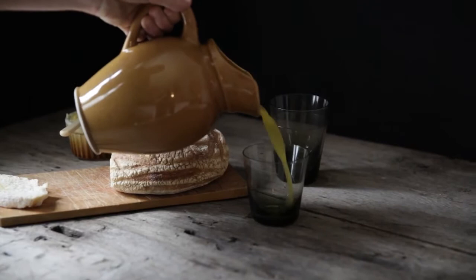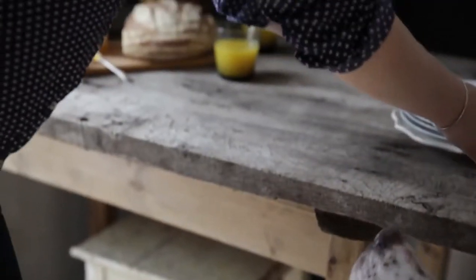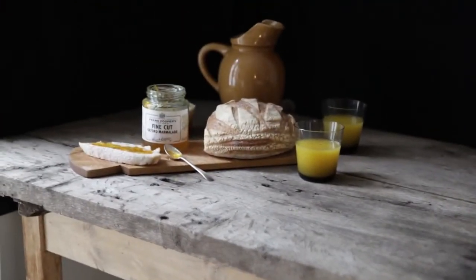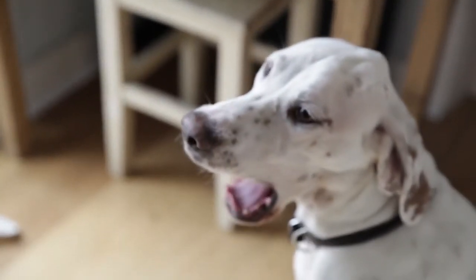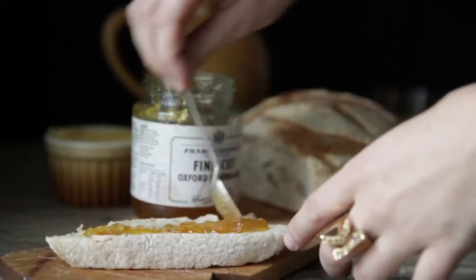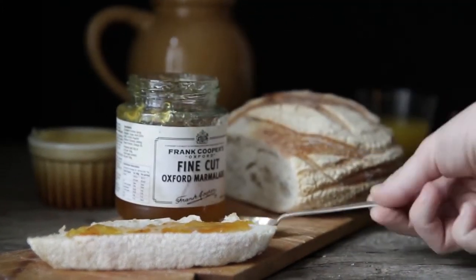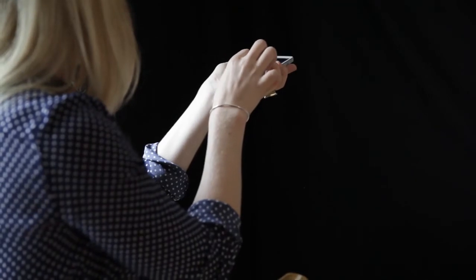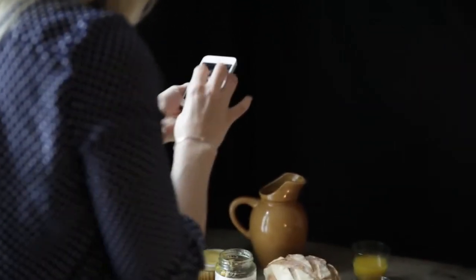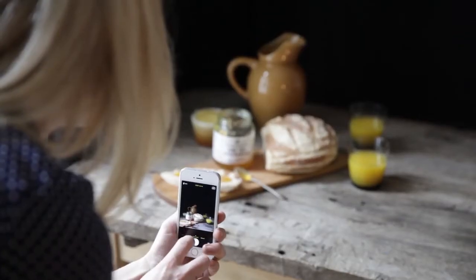We're going to set scene number three. We've cleaned out scenes one and two because I want this to be where everyone sits down and enjoys their breakfast — the bread, the orange juice — set up as a full breakfast table. What's important to keep in mind is the height and how you're going to shoot it. If shooting from above, think about how high or low the elements are; if from the side, consider whether you want the jug to be the same size as the glasses. It's all about playing around and trial and error.